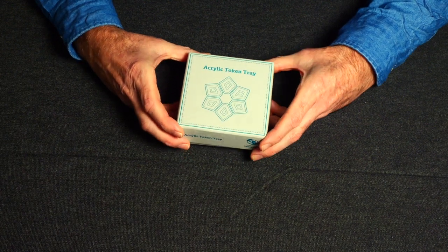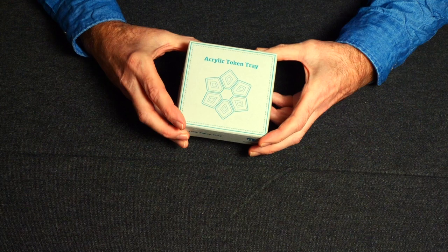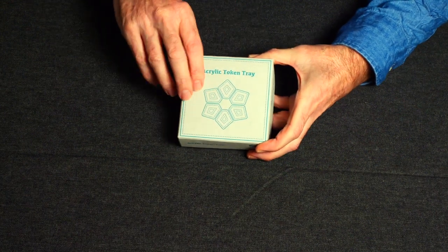Okay, here's the packaging. Simple square box, coarse cardboard, sea green printing, and there's a slight deboss here which is rather nice.